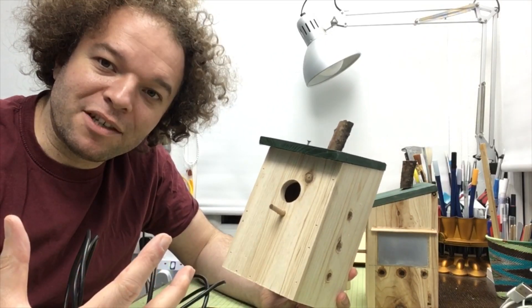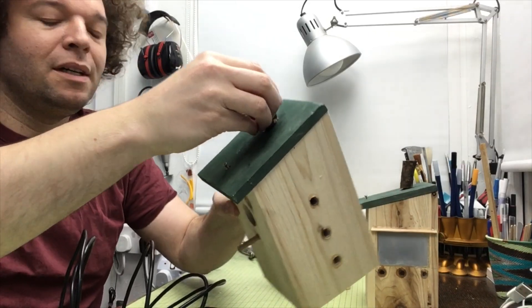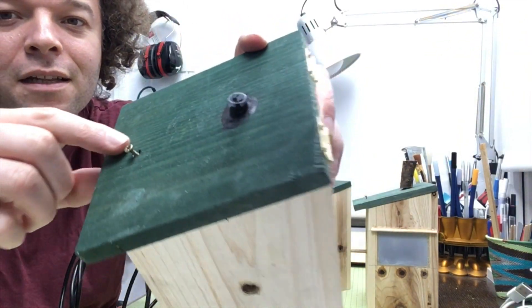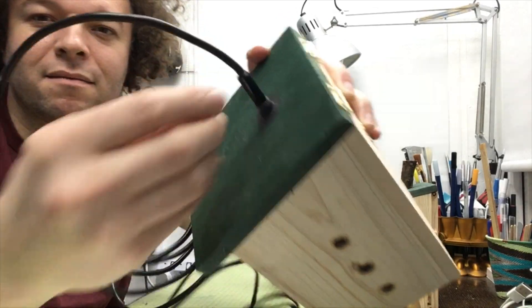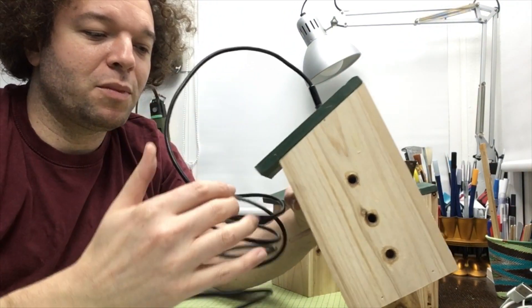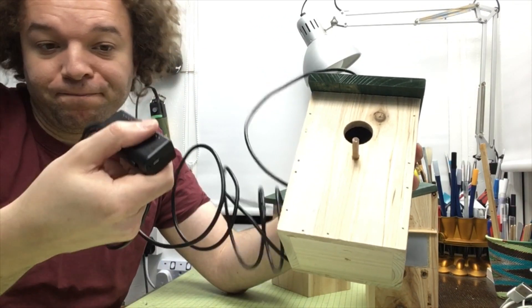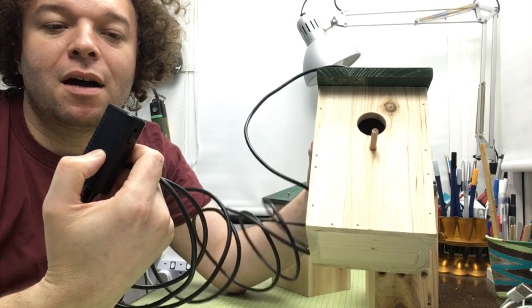Being the engineer that I am, I couldn't resist getting way too into it. What you might recognize here is this little insert, which allows me to feed the endoscope in through the top. Obviously it goes without saying you probably don't want to do this all the time because you're going to disturb the birds.